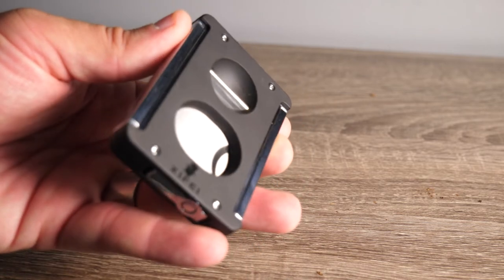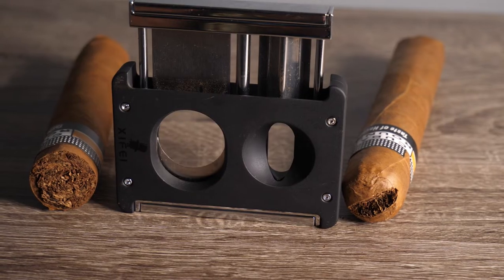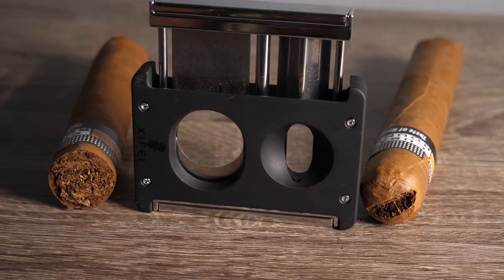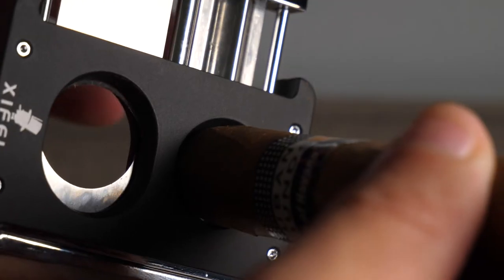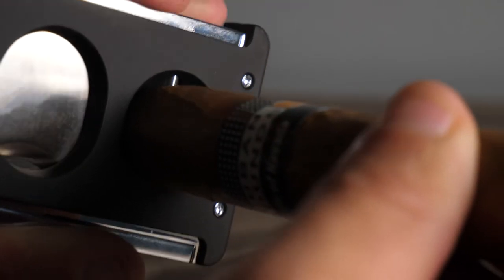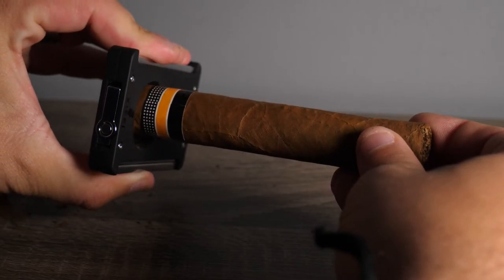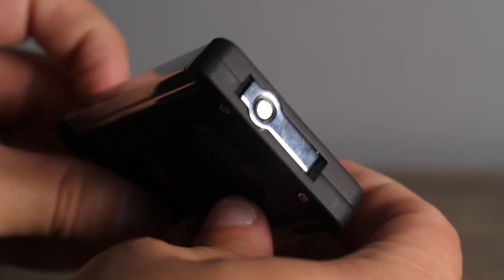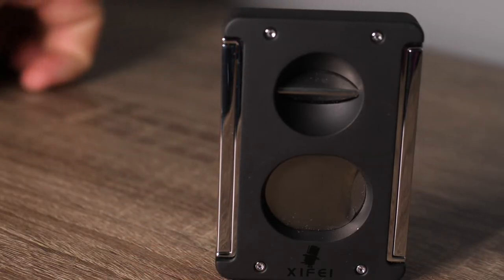This tool is multifunctional, and I'm going to go through those functions now. Obviously there are two options for cutting your cigar: there's a straight cut and a V cut. The V cut can cut up to 55 gauge cigars, whereas the guillotine straight cut can do up to 60 gauge cigars. And on the bottom of this multifunctional tool, there's a punch. So you have all of the options covered depending on how you like to enjoy your favorite cigar.